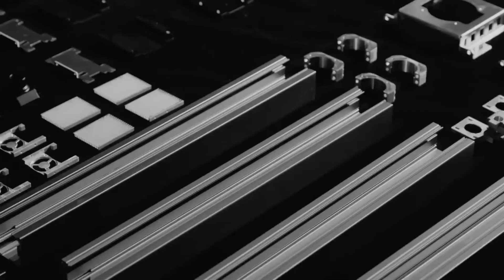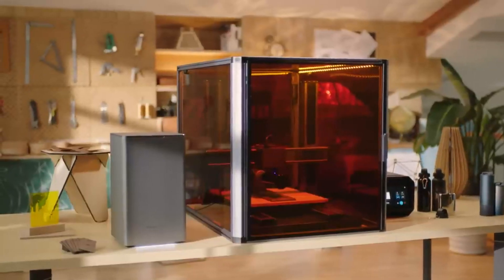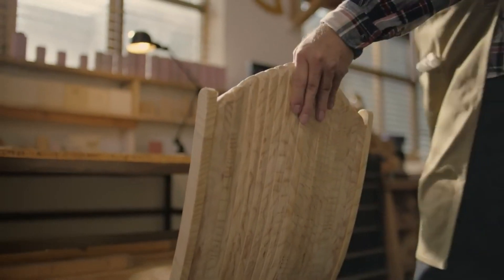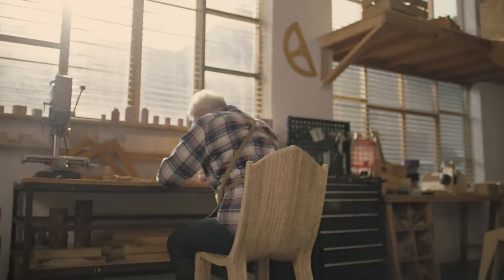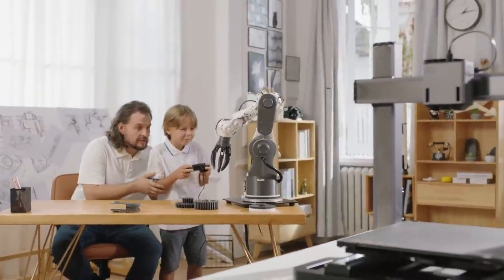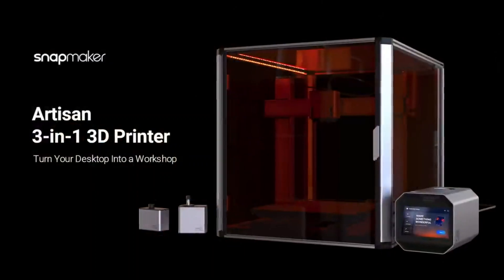Rigidity is redefined by the all-metal design. With the filament dryer, air purifier, and 4-axis and 5-axis rotary module, it's time to step up your game and unlock endless possibilities with CNC machining, laser engraving and cutting, and 3D printing. This is the ultimate desktop-making experience. This is Snapmaker Artisan.